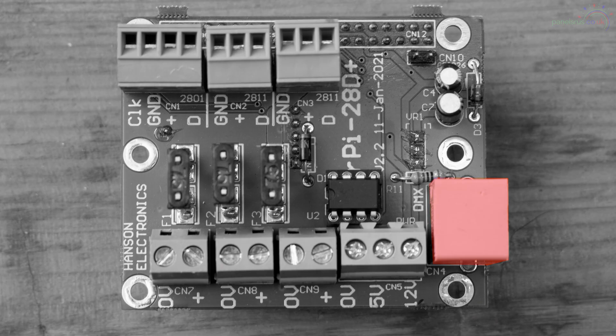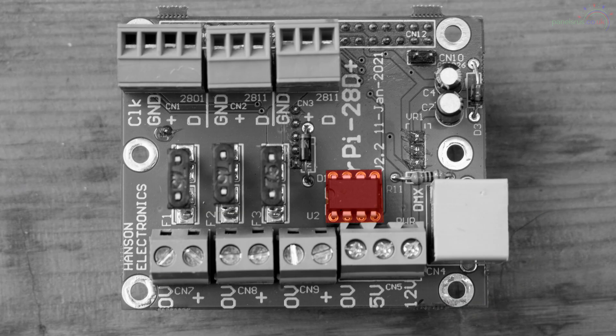The last remaining connector is the DMX output. It's an eight-pole RJ45 style connector, much the same as your Ethernet, designed to drive DMX devices. The DMX driver IC is sat on the board in a little socket, so should you damage it you can replace the driver IC if needed. That sums up the connectivity on the board.